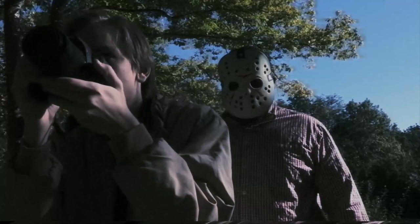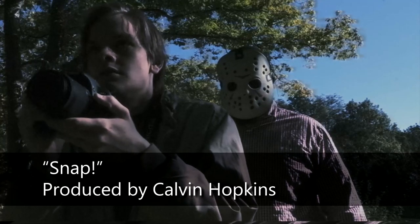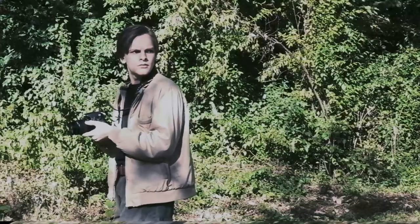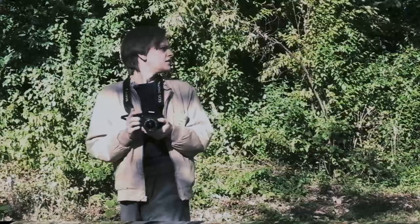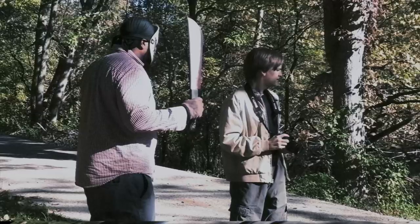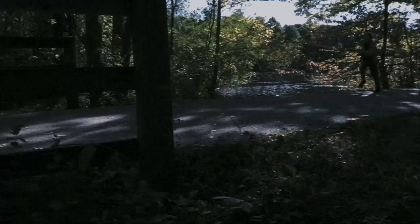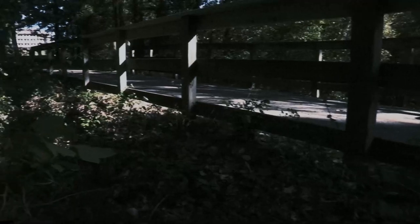Recently I helped edit a short film which had a sort of worn videotape look. It seems like these days everyone wants to be able to make this visual effect, but commercial plugins are expensive and they don't actually look very realistic. I'm going to show you how to make this effect in After Effects with no plugins required.